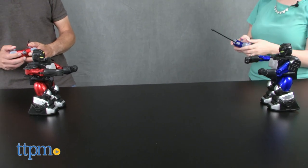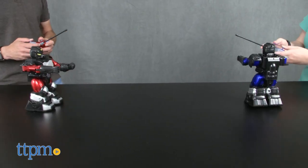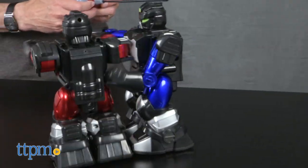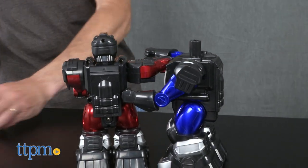This reminds us of the classic Rock'em Sock'em robots, only with remote controls. Kids ages 6 and up will like the bashing and crashing action as they battle these bots, and figuring out how best to maneuver their robot to secure the win.